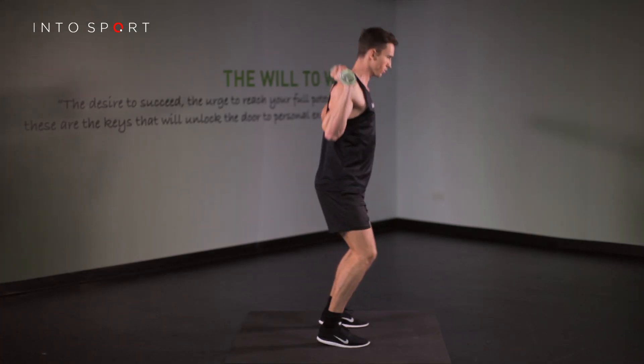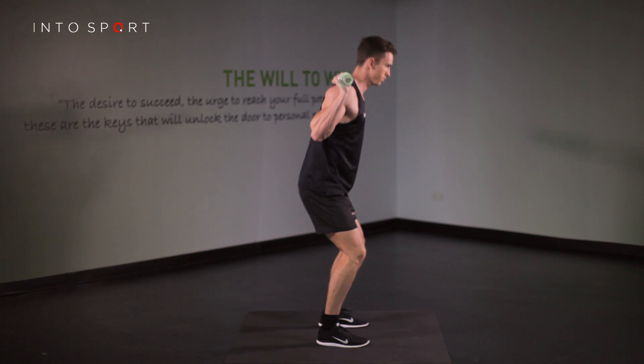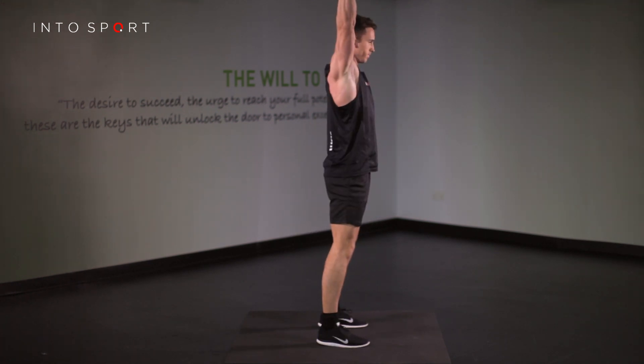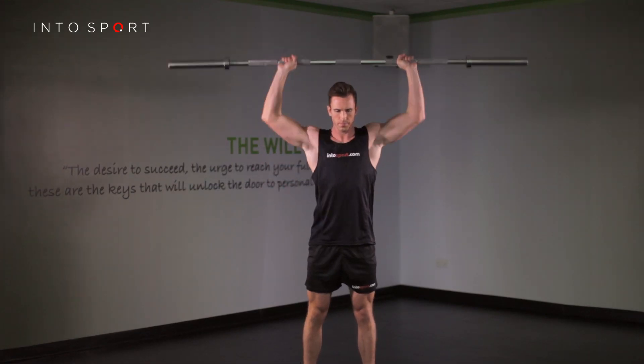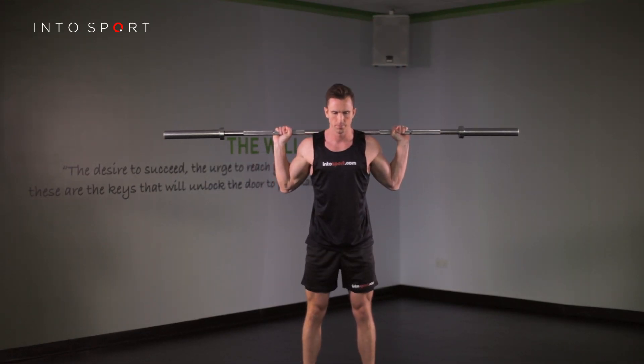Be careful not to roll onto your forefoot early, as this reduces your ability to transfer the power of your legs onto the weights. As a second reaction, the arms follow the bar through. The catch position will have the bar vertically aligned with the crown of your head.